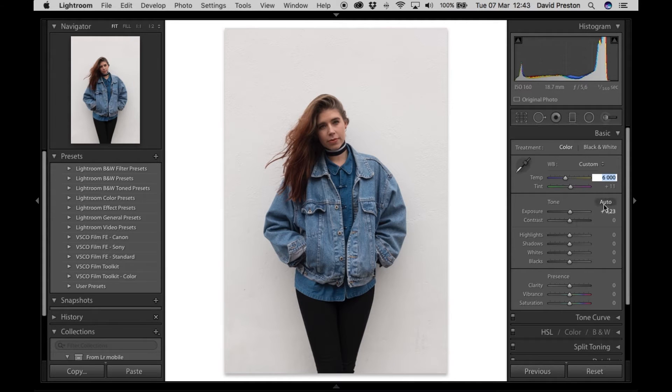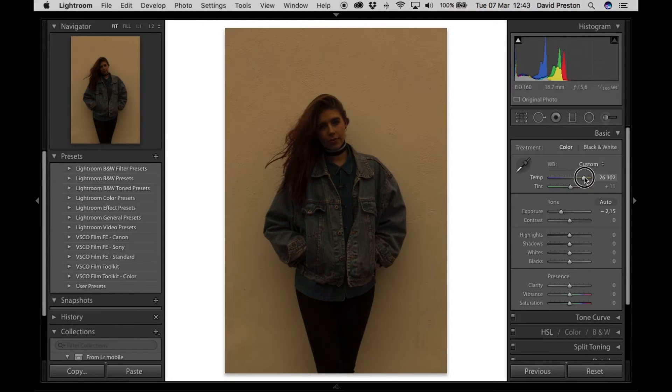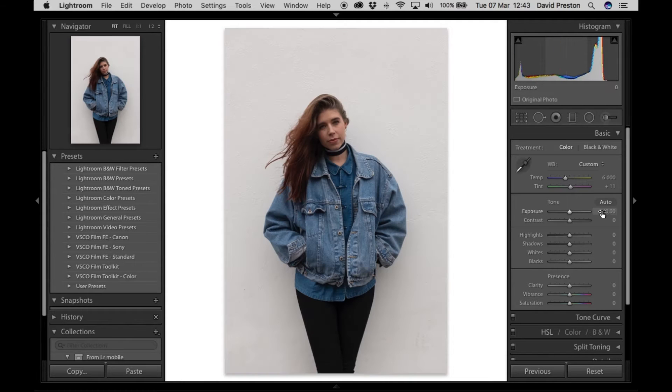The reason I do exposure first and then temperature is that if your exposure is down you're not really going to see the full effect of your temperature for the look you're trying to get. Holding down Shift will move the temperature by 200, and letting go of Shift moves it by 50. It was at 6000 — I'm going to bring it down to around that area. The tint is pretty spot-on for this photo; I'll move it up just ever so slightly. Pressing Tab on the keyboard jumps to the next setting in the panel.